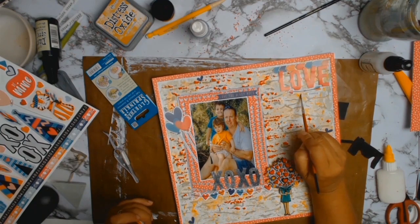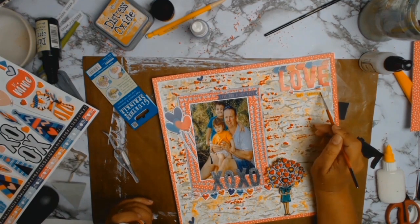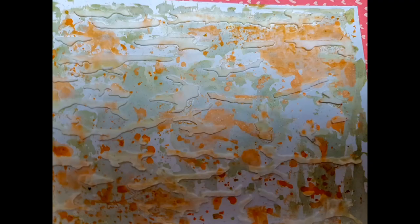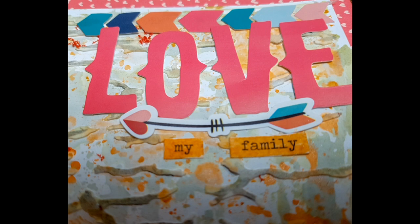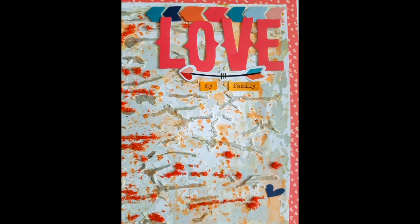I thought 'love' wasn't working on its own, so I got out my Tim Holtz word stickers and added 'my family' — so in the end it reads 'love my family'. Here's a close up. I hope you're well and I look forward to my next layout. Thank you so much, and if you haven't already, I'd love it if you subscribe to my little growing channel. Till next time, bye!